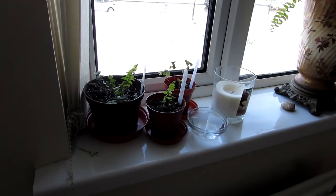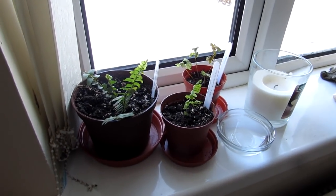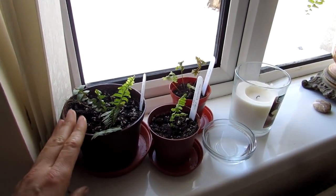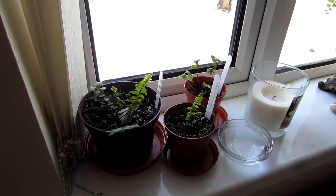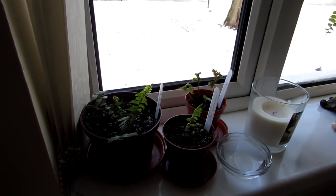Hi guys, it's Lynn here, hope you're having an incredible day. In this video I'm just going to share with you what you can do to help minimize the dry air hitting your plants when growing them indoors above radiators. Most people who live in houses or apartments will obviously have some form of heating.